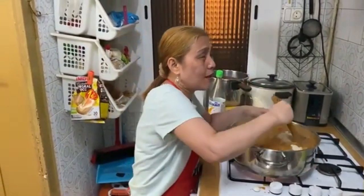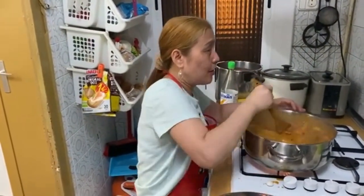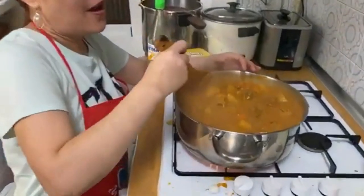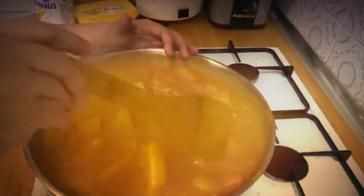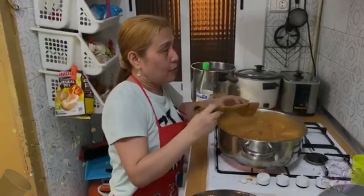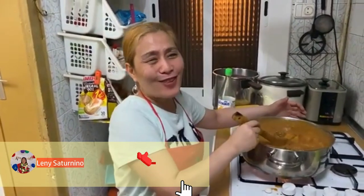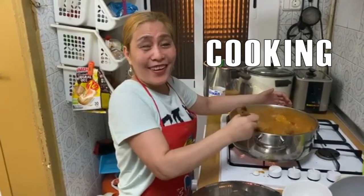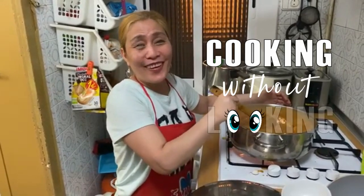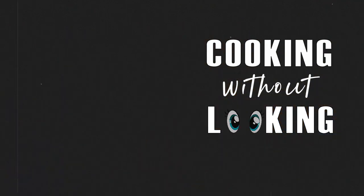It's already done — that's it! For those people who want my recipe, please like and subscribe to my YouTube channel, Cooking Without Looking with Lady. Hasta luego! Adiós!